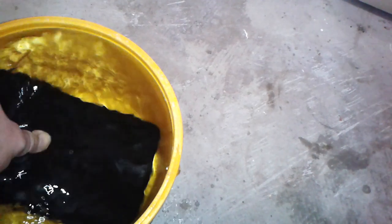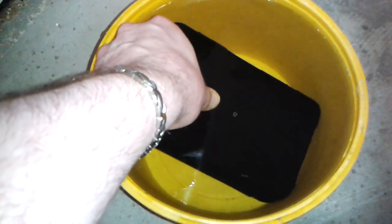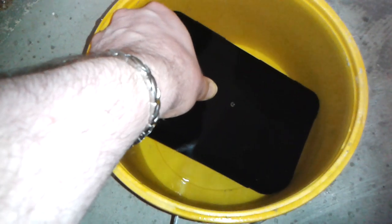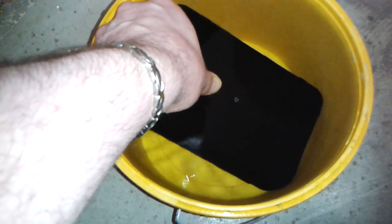Let's put it in a bucket of water and see if it is truly waterproof or not. Leave it in there for a while — imagine you were fishing by the lake and you fell in.